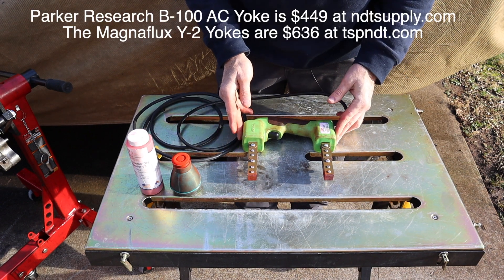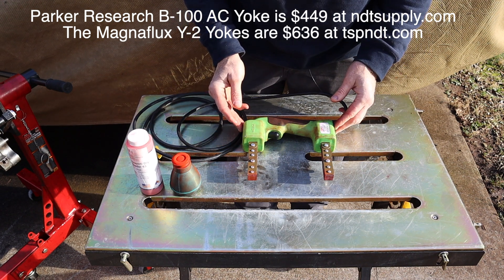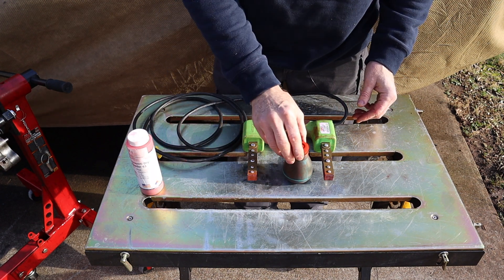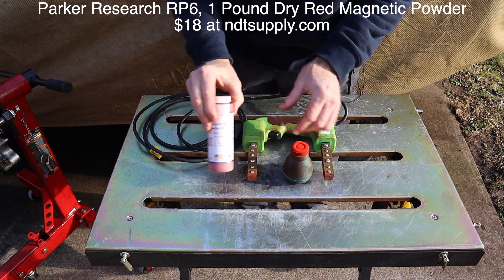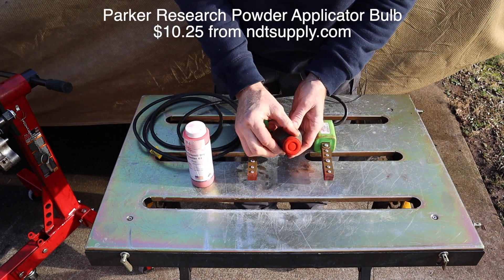A new one is going to set you back about 500 bucks, but a used one like this one set me back 200 bucks. Well worth the money, and it has paid for itself already. In addition to that, you're going to need some magnetic powder. I got some red powder so it shows up well against cast iron.